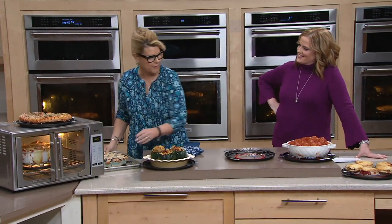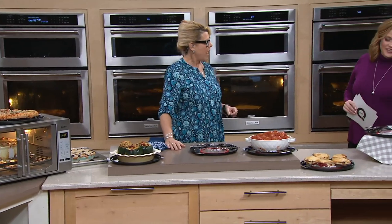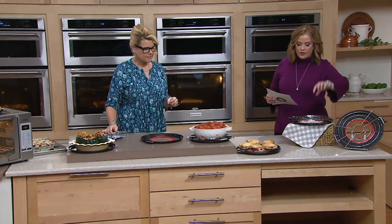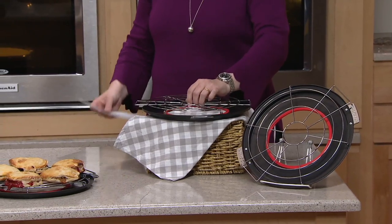Betty Crocker has solved this problem for us, and they're giving us two racks. So take a look here — this is exactly what you're getting. You're getting two pans, two wire baking racks. Here's the pan underneath — you're getting two of those and two of the wire racks.